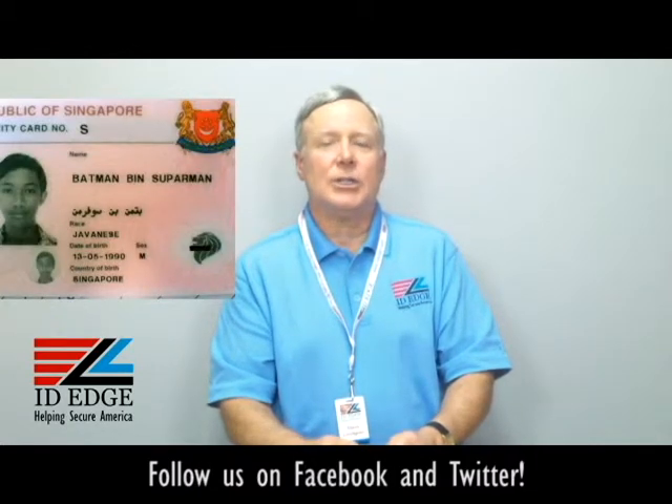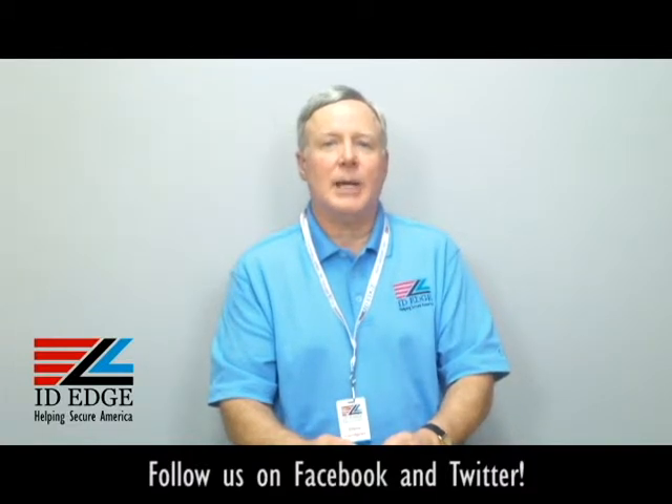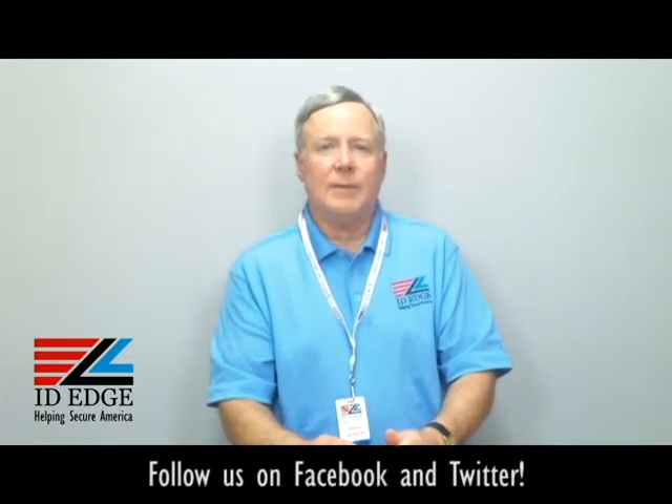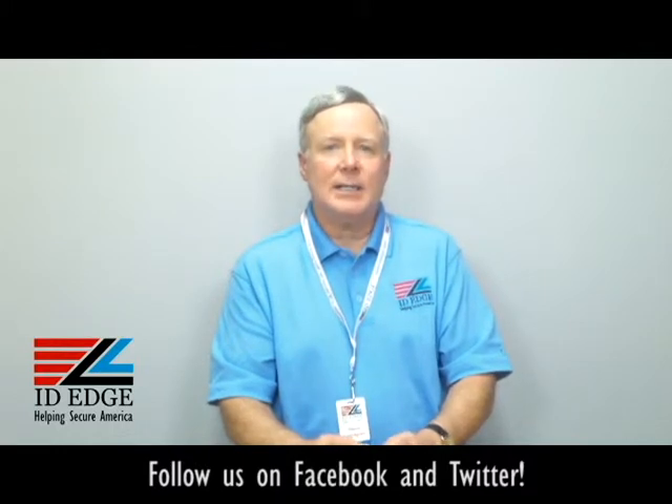Any questions you'd like answered on the show, submit them on our Facebook page — if used on the show, we'll send you a nice little gift for participating. To order or for any questions, call us at 800-798-3343, or visit our website IDedge.com — we have a live chat section there so you can communicate with us that way too. Thanks for your time.